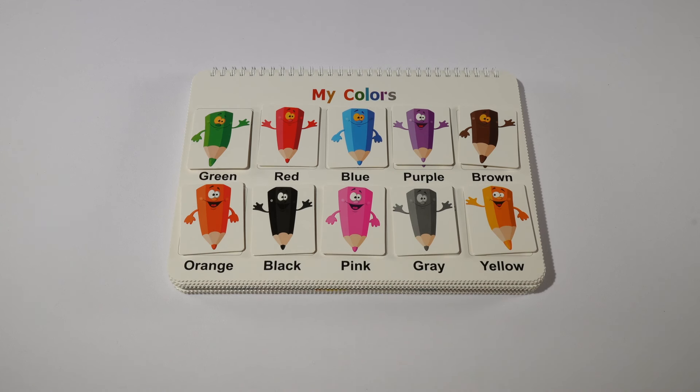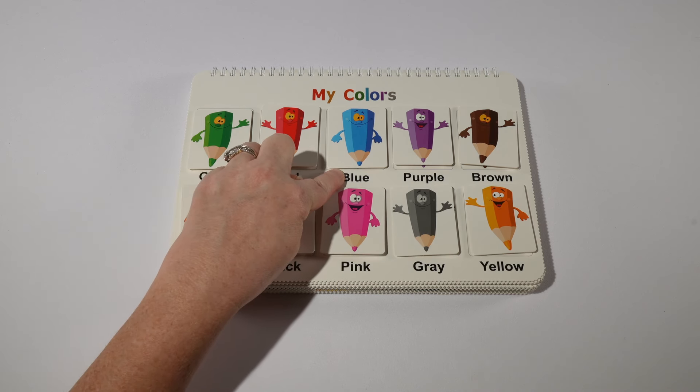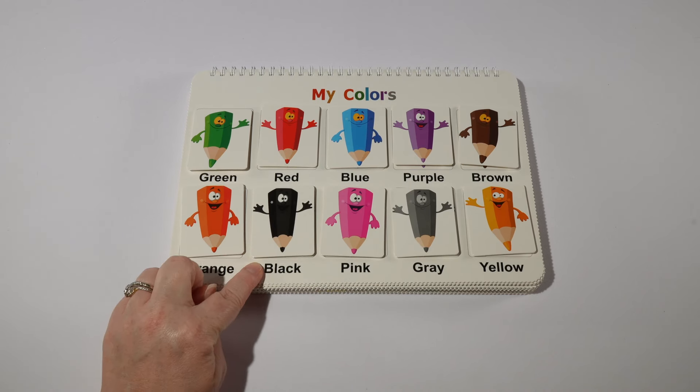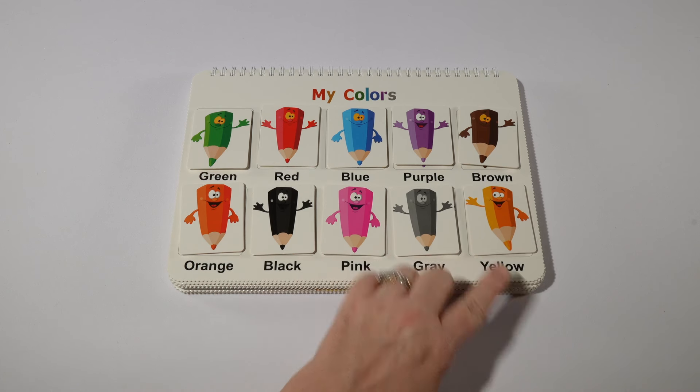In Spanish we have verde, rojo, azul, purpura, café, naranja, negro, rosa, gris and amarillo.